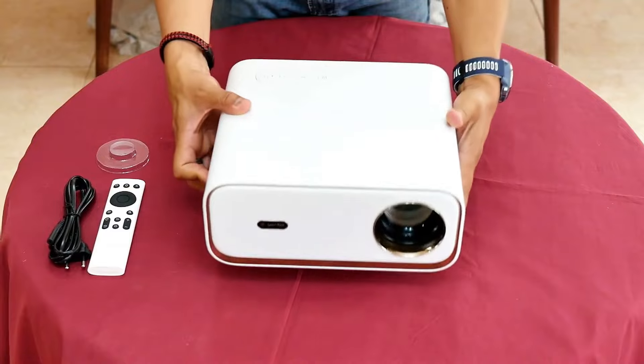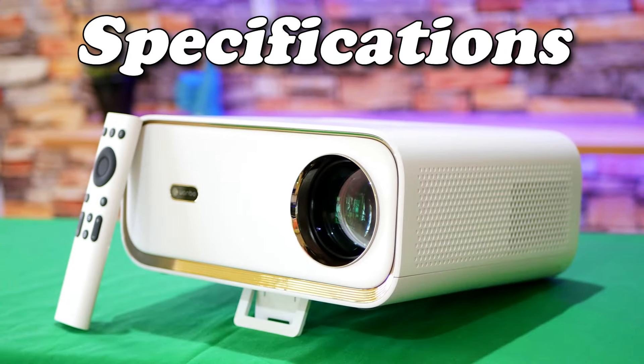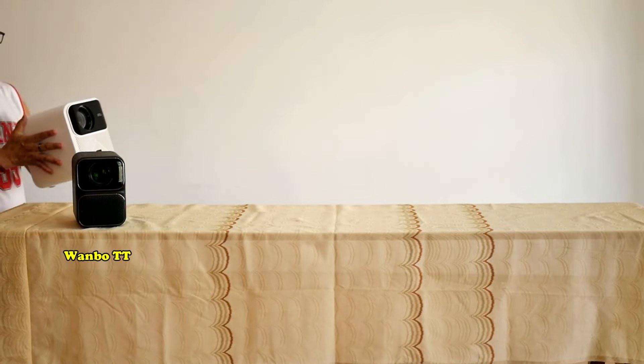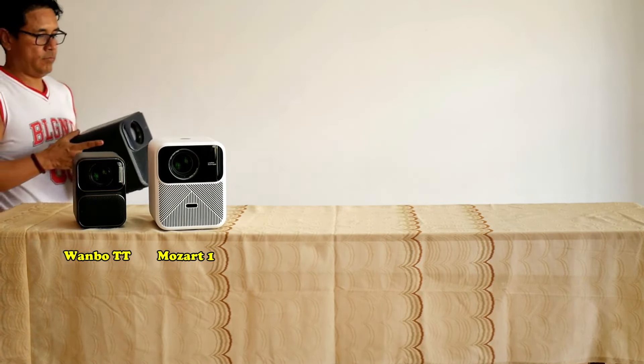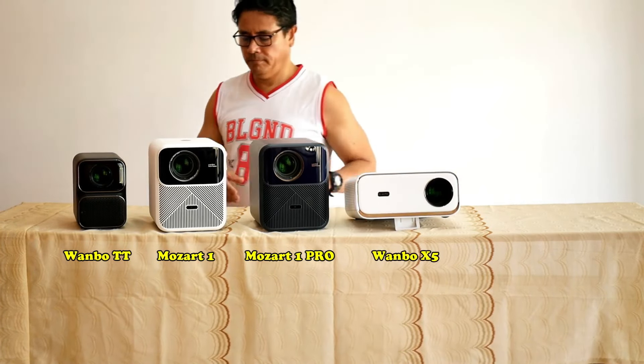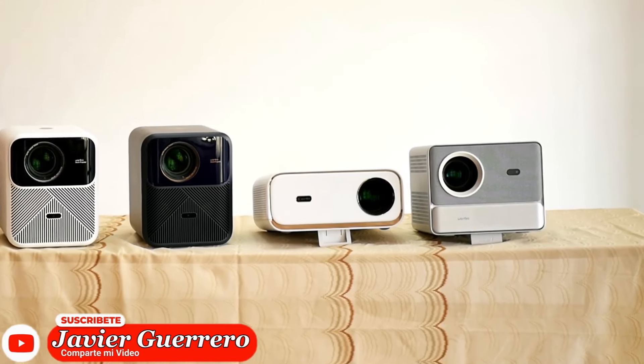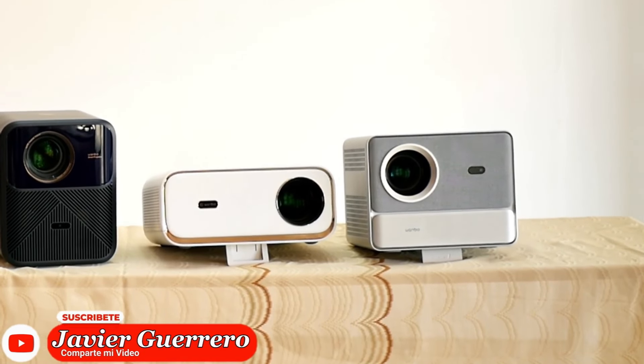Without a doubt, it is a nice projector, enough to show off in the living room. The Wanbo X5 is part of the new Wanbo 2024 series — the 5 models of home projectors that Wanbo wants to make a splash with. And yes, I also just received the new Wanbo DaVinci Pro, which I will review in my next video.